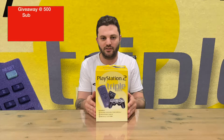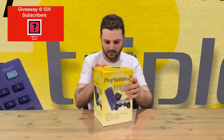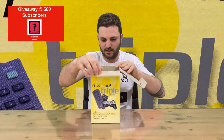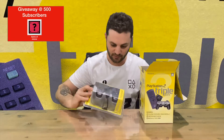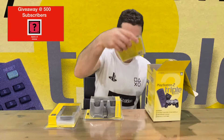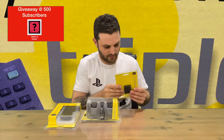Hi guys, welcome back to the channel. Today I'm going to be unboxing the Sony PlayStation 2 triple pack. The PlayStation 2 came out way back in 2000, and this is going to include one of the controllers, the DVD remote, and the memory card — before consoles had hard drives.